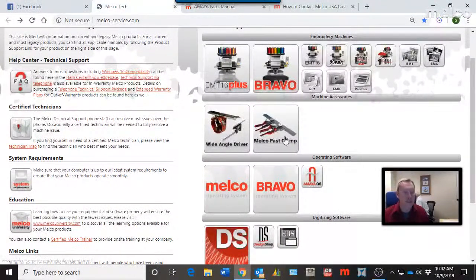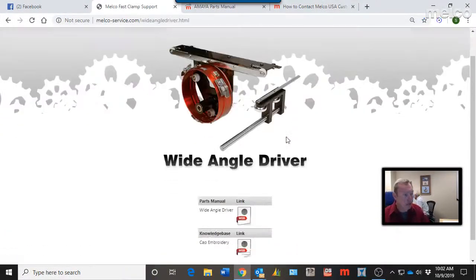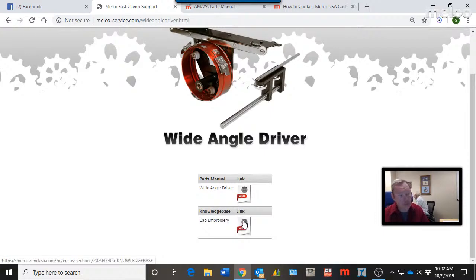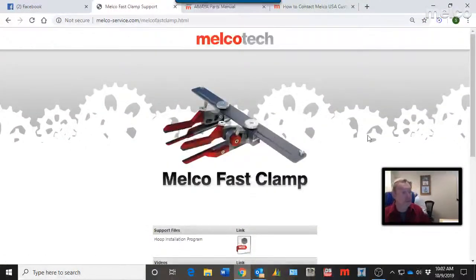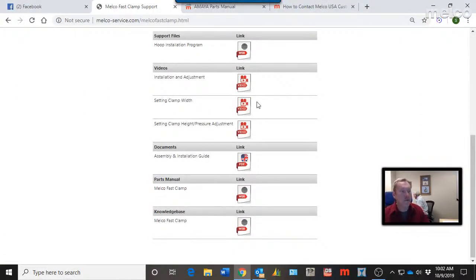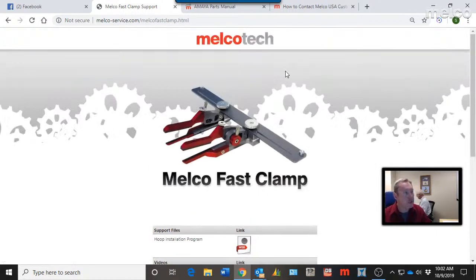Additionally, the site covers accessories for Amaya-style machines, EMT 16s, XTSs, Bravos — wide-angle driver information, cap embroidery information, installing the wide-angle driver. You'll find that information there. The Melco Fast Clamp is extremely popular, and really all of the information you need to get started, install, and use the Melco Fast Clamp is contained right here on this page.